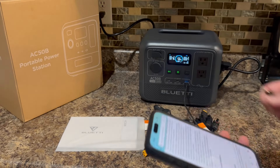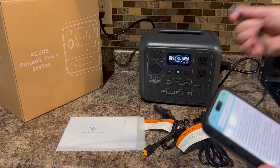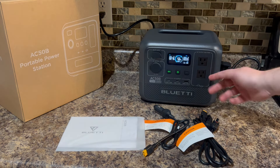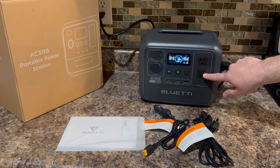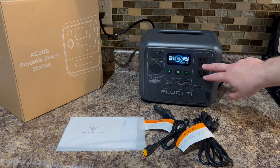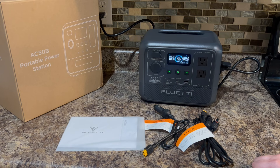Very simple and easy to use. If you want to run other items off the AC plugs you just click that button and it'll cycle on. I'm going to grab a couple different things to show you how much power this can put out.